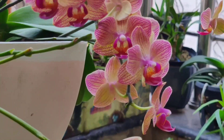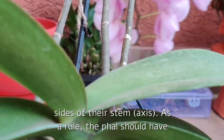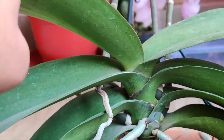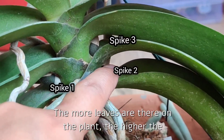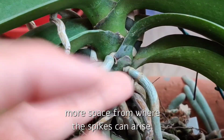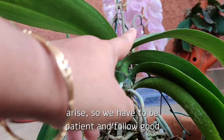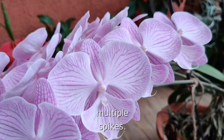Now let's discuss what we can do at our level to get multiple spikes. Phalaenopsis orchids produce spikes on the sides of their stem. As a rule, the plant should have a minimum of three leaves to produce a spike, though there may be exceptions. The older and more mature the plant, the more leaves it has, and the higher the chances of getting multiple spikes — there will be more spaces from where spikes can arise. So we have to be patient and follow good culture practices to have a healthy, mature plant.